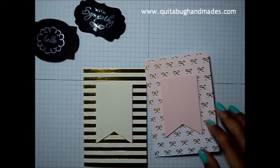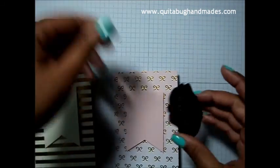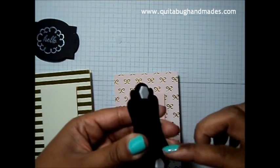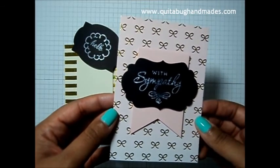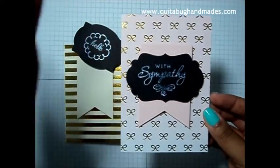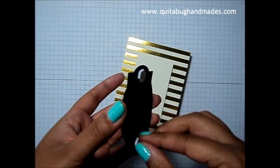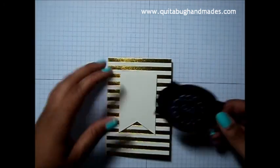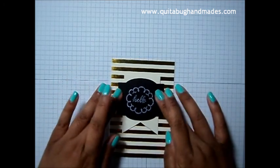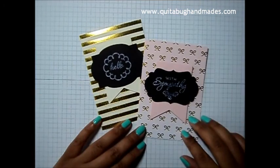Now let's add our sentiments. I'm going to do the With Sympathy on this one. I realized I probably should have put my dimensionals in the middle. I tried to take it off and put it in the center but kind of smudged it — lesson learned. I'm just going to leave the dimensionals on the outside edge and put it on that way. I think it still works fine. Look how cute these cards are — so cute!